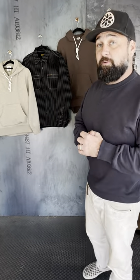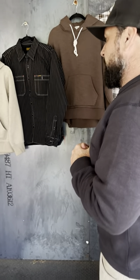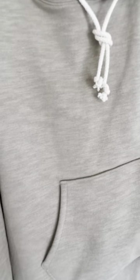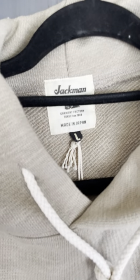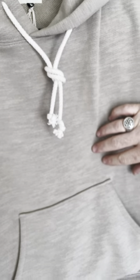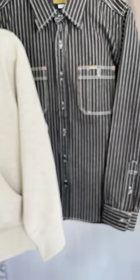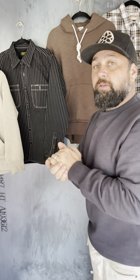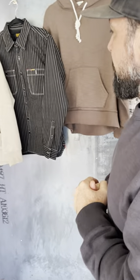Good morning guys, Josh here at Iron Shop. Today I want to go over some fall picks for you guys. I'm going to start off with this Jackman hoodie — it's a double G hoodie from a factory-owned brand, a Japanese brand called Jackman. What I love about these pieces is the grain. You see the horizontal striping. How they achieve this is like a number 10 thread paired up with like a seven or eight thread to give it different texture.